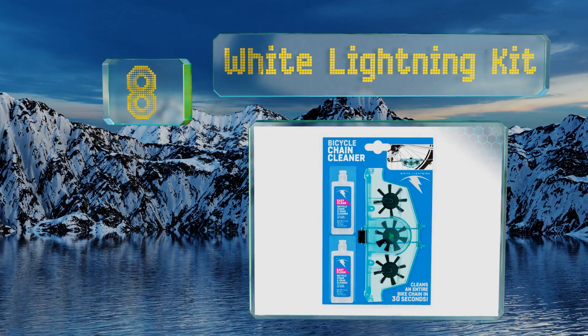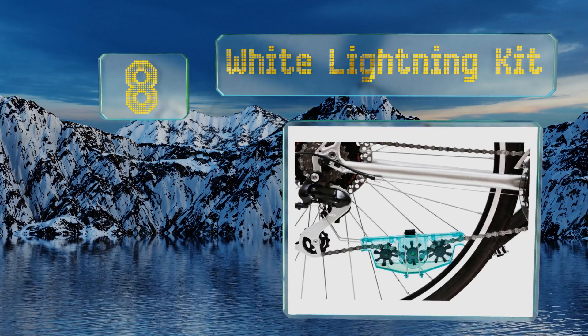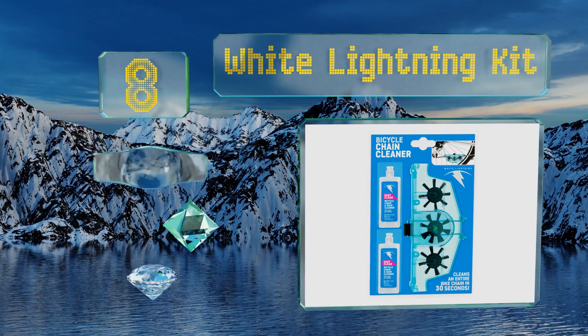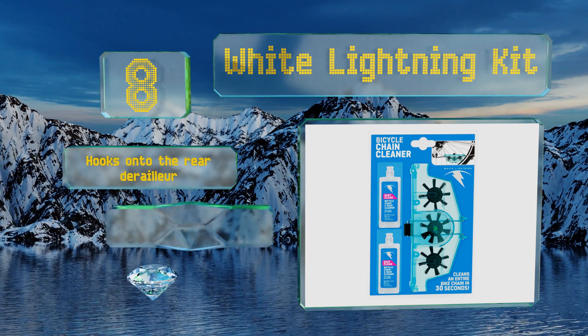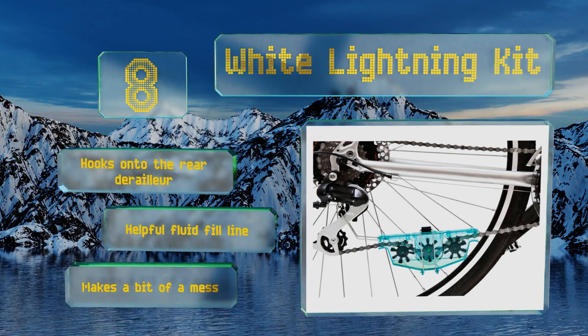Coming in at number 8, the White Lightning Kit comes with two bottles of cleaner and a device that lets you wash your chain without removing it. While it's effective and affordable, it doesn't include much solution so expect to buy more in the near future. It hooks onto the rear derailleur and comes with a helpful fluid fill line, but it makes a bit of a mess.